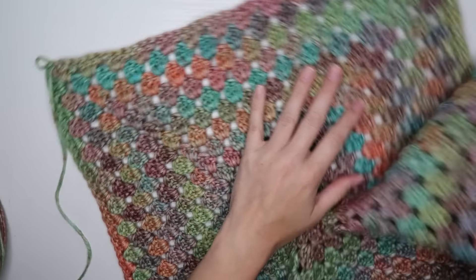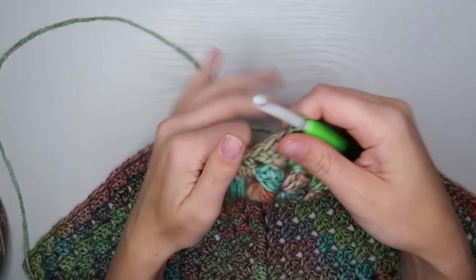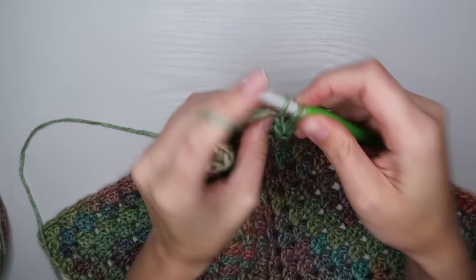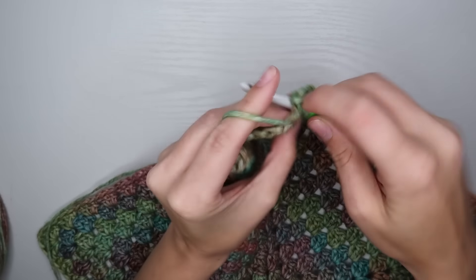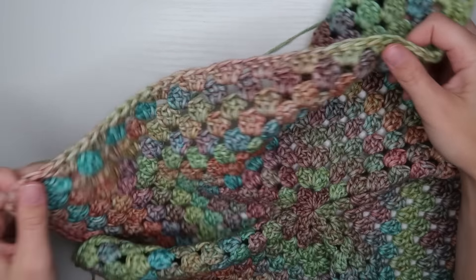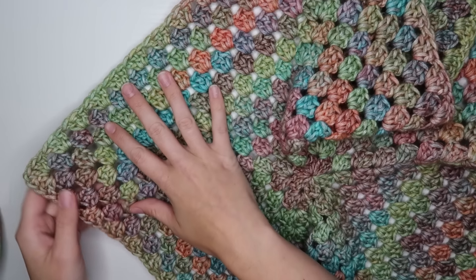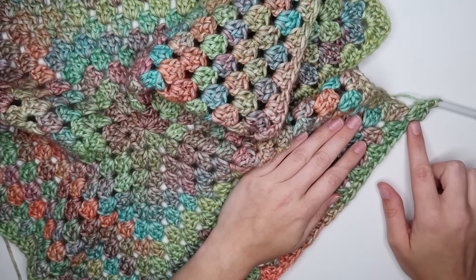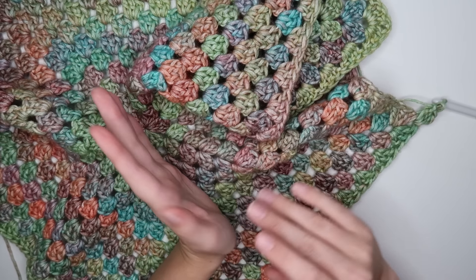Now we're ready for the joining row. Start the row just like normal — I'll do my stacked single crochet in the corner space, then my other two double crochets to complete the cluster. I'm going to continue working my way around the hexagon doing four sides, then stop when I have two sides left. I'll stop here, leaving this side and this side, and work those four sides then come back.